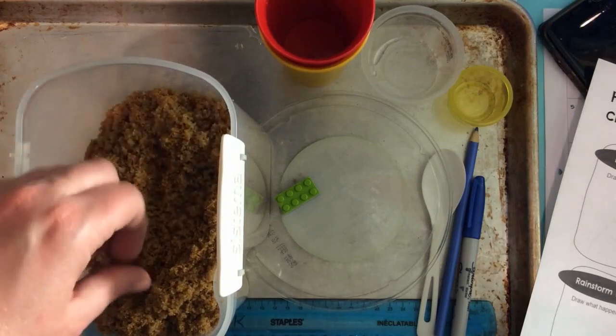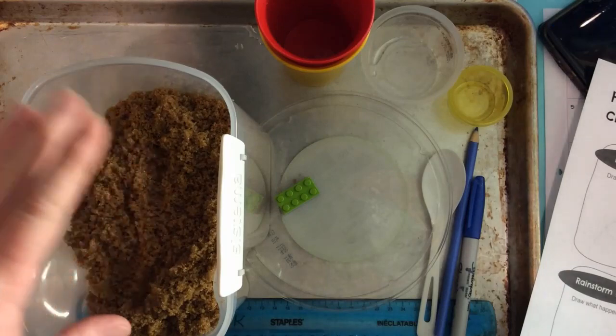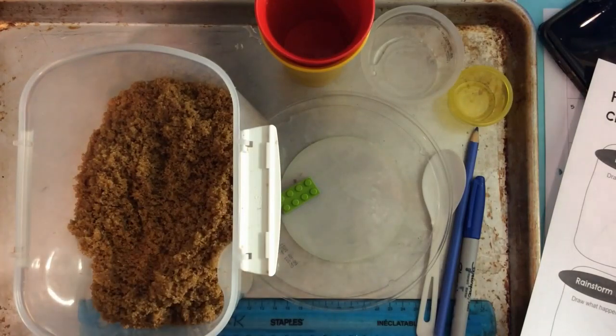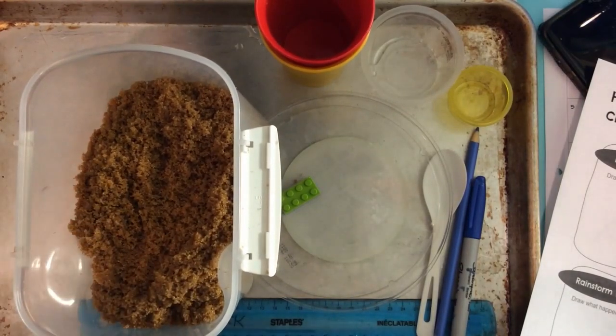Funny story — I can only use brown sugar for this experiment because as I was carrying everything downstairs to make this video, I was carrying too much in my hands and I dropped the container and it burst open and brown sugar spilled all over the floor. So anyhow, this is now my science brown sugar to make landforms, and I am going to have you do this experiment with me.